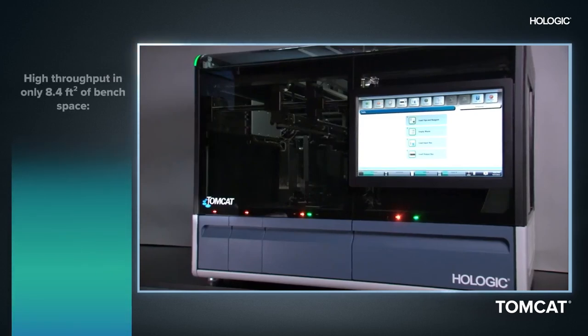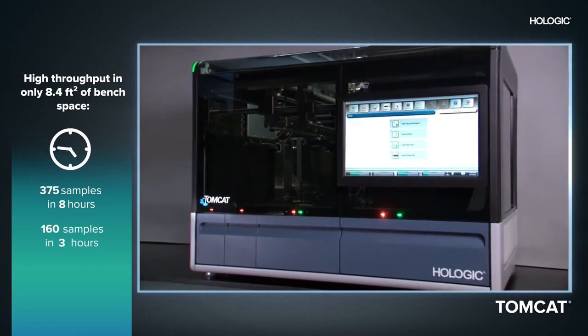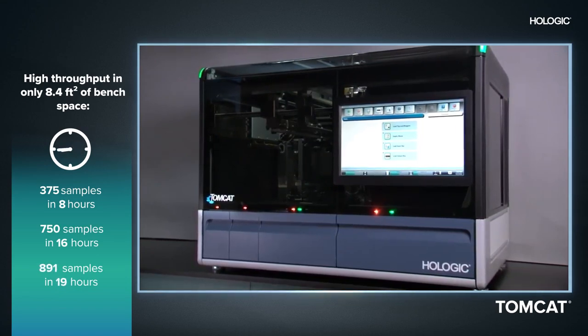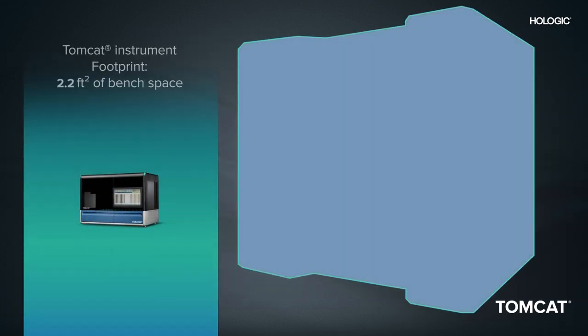As a benchtop system, the Tomcat instrument packs a lot of power into a compact footprint with the ability to process up to 375 samples in 8 hours, 750 samples in 16 hours, and for maximum throughput, over 1,000 samples in 24 hours.